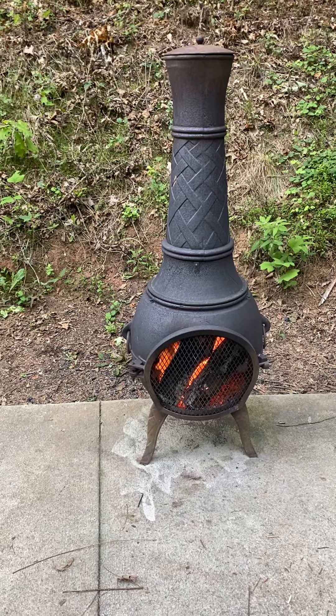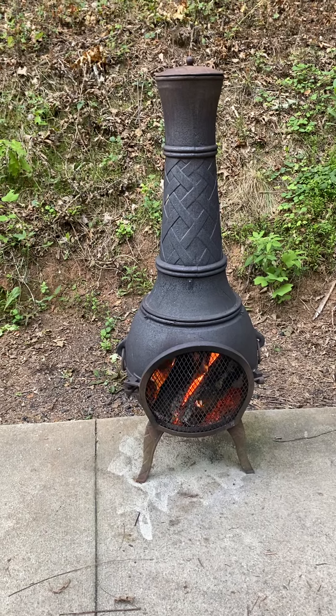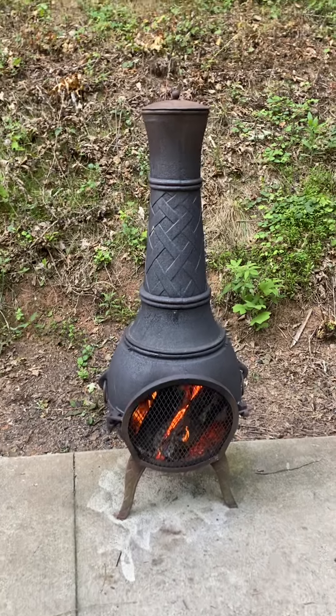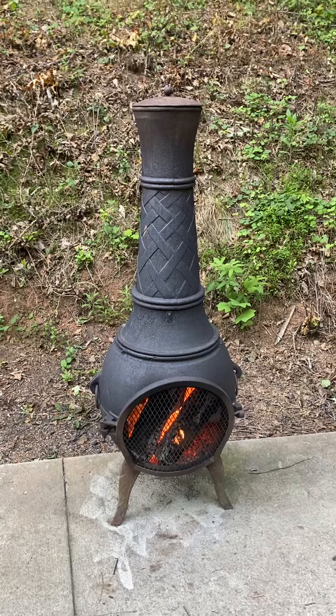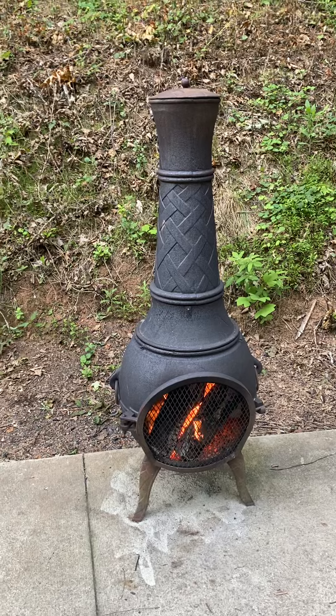I've been using this chimney to start the fire until it really gets going with the lid off, then put the lid on to try to oxygen starve it. And then when I get a pile of red coals I put it out with water.